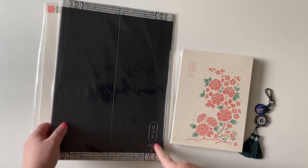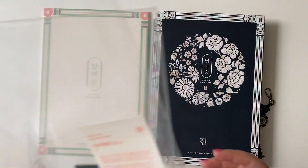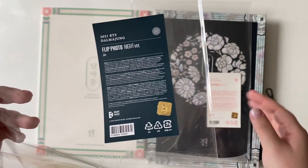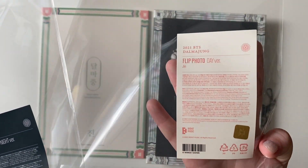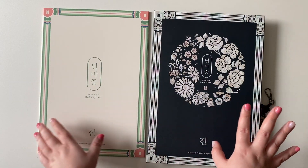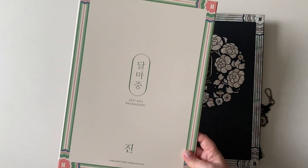Let's do the flip photos since they're big, and then at the end we can look through all of these. It's actually called a flip photo, sorry. There's the packaging — the night version is the darker one and the day version is the cream-colored one. The night version is my favorite, so I'll save the best for last, in my opinion.